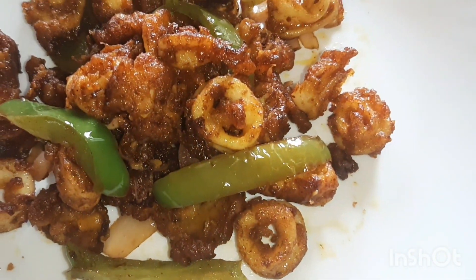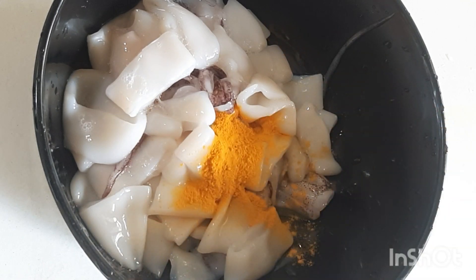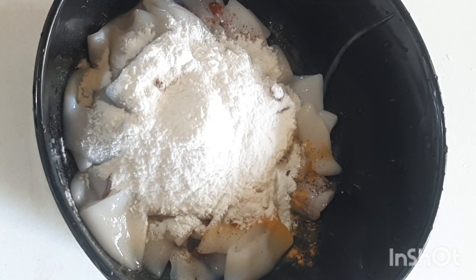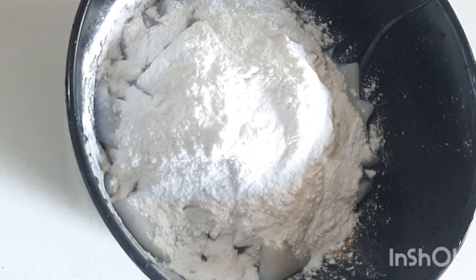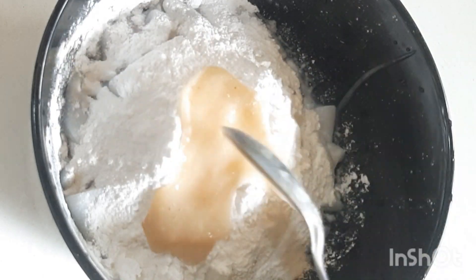Let's make squid chili. Cut and clean the squid into rings, then add half teaspoon turmeric powder, 1 teaspoon chili powder, 2 tablespoon maida, 2 tablespoon corn flour, 1 and a half teaspoon salt, and 1 tablespoon ginger-garlic paste. Combine the mixture.